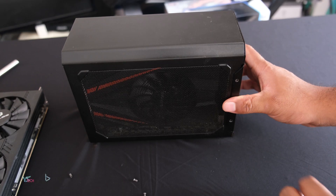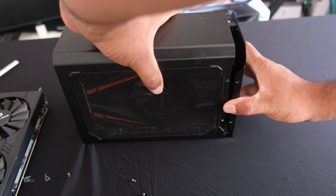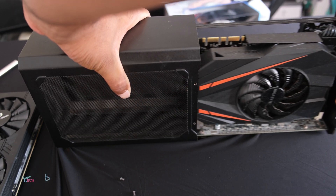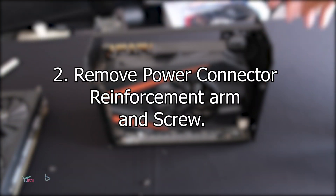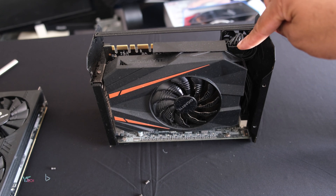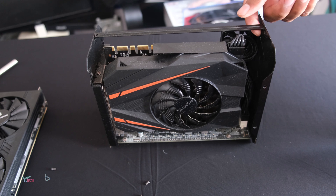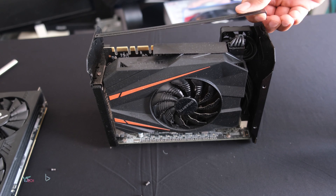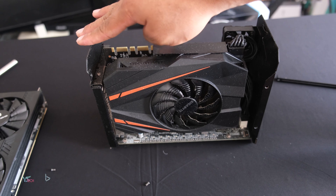Once you have all the screws out, hold the front and hold the top and pull to the left or pull back. As you can see, the shroud is now off. Inside here, you will find your graphics card. The first thing you should do is disconnect the power cable. To disconnect the power cable, you will need to remove the top bar, which just pops off and keeps the front and back connected.